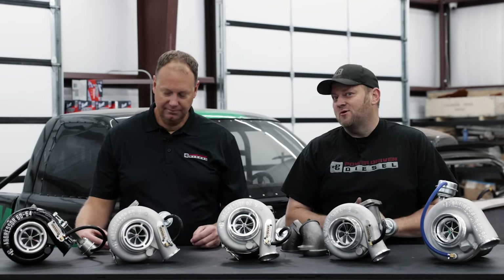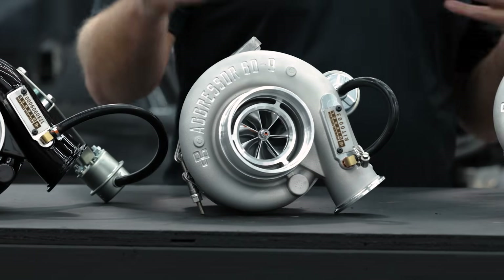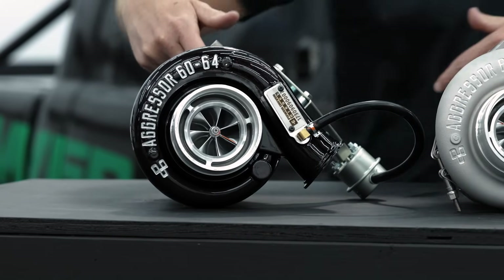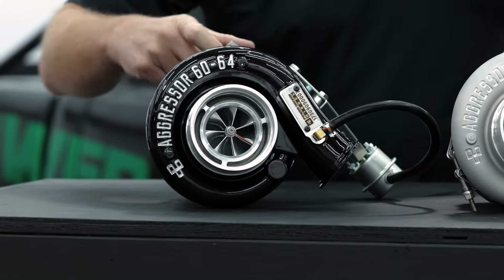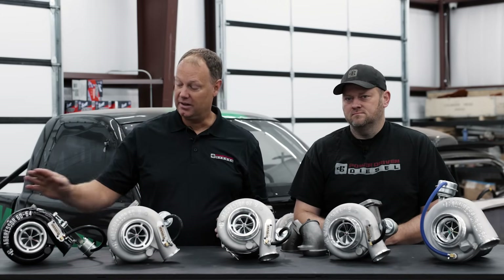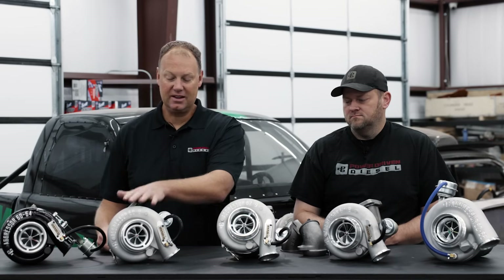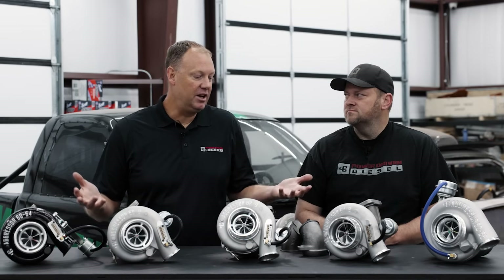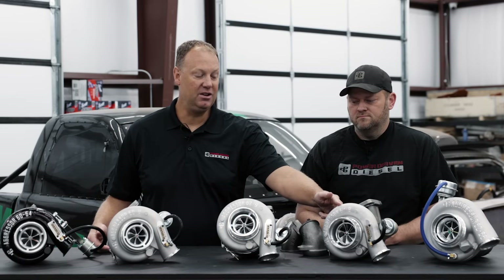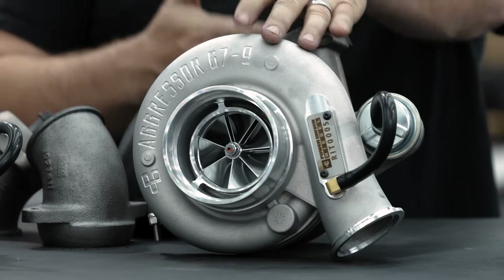We actually ported the wastegate on these a little bit bigger for extra flow, especially for compound guys — the factory 351 gate is a little small. We blew up a lot of turbos figuring that out. On these turbos the wastegate covers the entire engine, whereas the HX35 housing only wastegates the back six cylinders. Way better wastegating on these turbos compared to the HX35 housing, though it does come with an increased cost. We've made around 800 horsepower on this on a common rail — I'd say this is like 700 on a 12-valve probably.